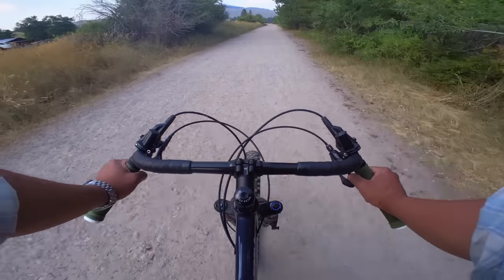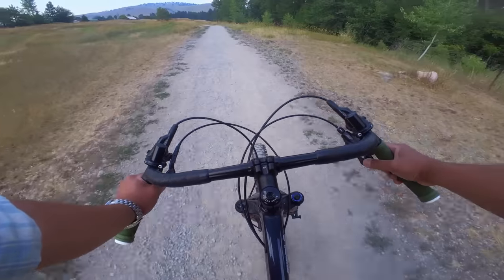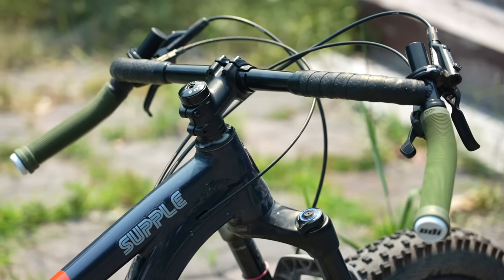Well, my friends, today we're going to get weird with a product from Surly. This is the Corner Bar, and it's a drop bar — air quotes — which will allow you to use your pre-existing mountain bike shifters and levers so you can make these conversions a little bit easier. So let's get weird.